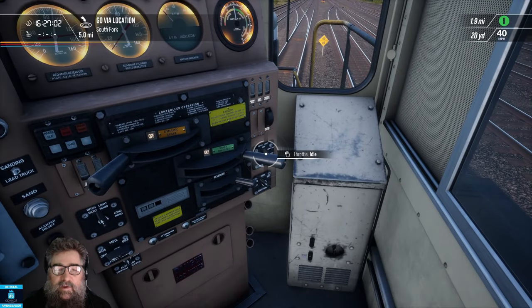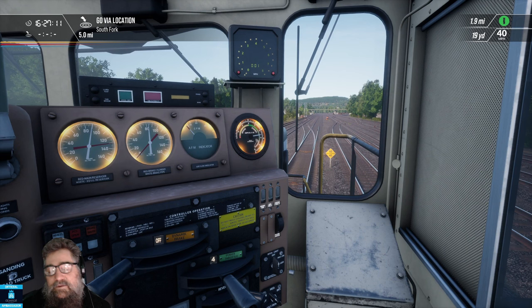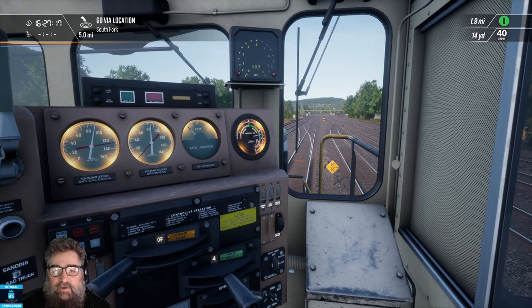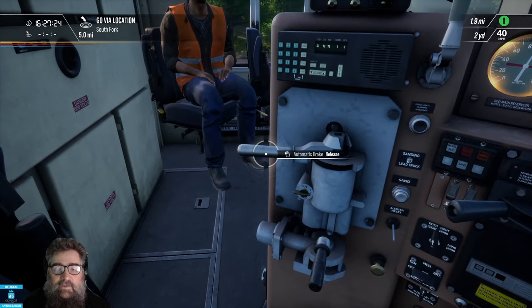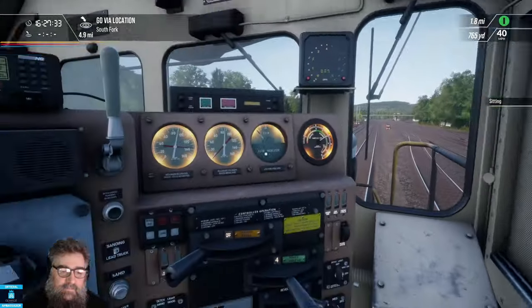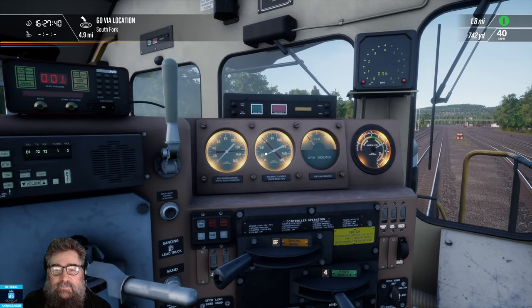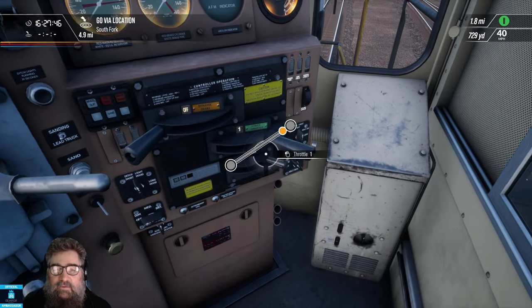Brake pressure's come up far enough on the back that we'll be able to move, because now I want to show you an emergency brake. Let's go straight to notch four for the sake of this exercise — don't drive that way normally. We don't have to get up much speed because I want to show you how to reset from the emergency. Let's go into emergency now. This works the same way from here as if you come over and yank this valve as well — same thing. Let's go straight to emergency. You can see it straight away drops the brake pipe to zero — brakes go on hard and the train will stop. Let's take our throttle back to idle.